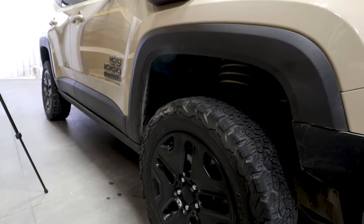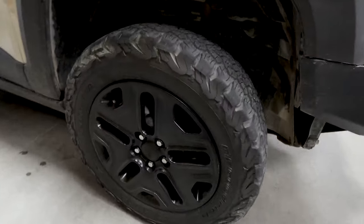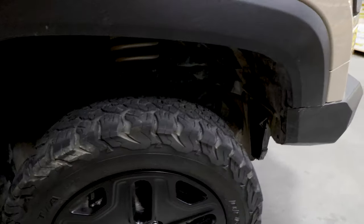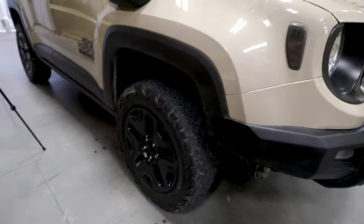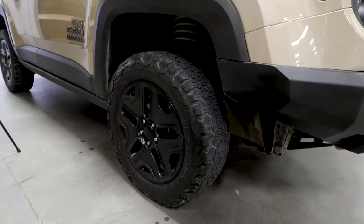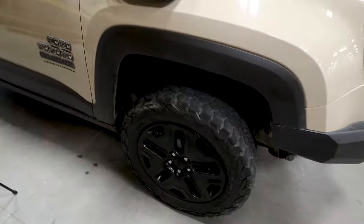Next up, I have the BF Goodrich KO2s. I've had them for about 20,000 miles or so and I've really enjoyed them. They're great on and off-road and have definitely been put to the test many times off-road. These are in 225/65/17, and they will fit, from my knowledge, any Renegade completely stock.